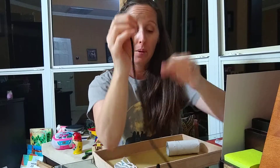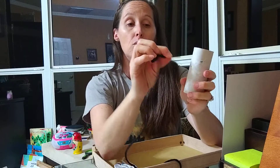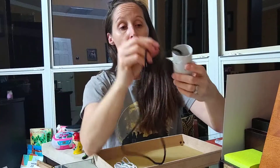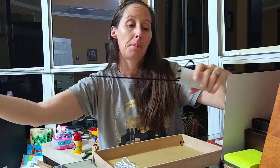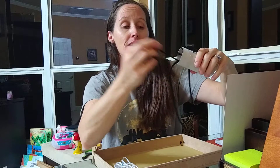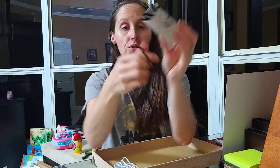If the string has a hard end on it that's even better, or you can create that with some tape — just to give it a little bit of force so you can push it through. Have your child pull it all the way through, threading it, reaching in and pulling. They might really enjoy the repetition of this, going around like that, and they can end up with a cool creation when they're done.